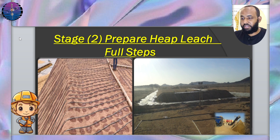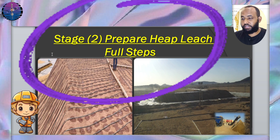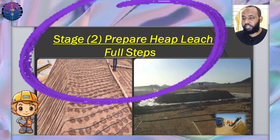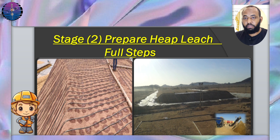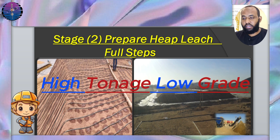The heap leaching process for gold extraction involves several key steps for heap preparation and gold recovery. I will explain these steps along with the main factors affecting the process. The heap leaching method is a very useful procedure in cases where we have a high tonnage of ore but with low grade.